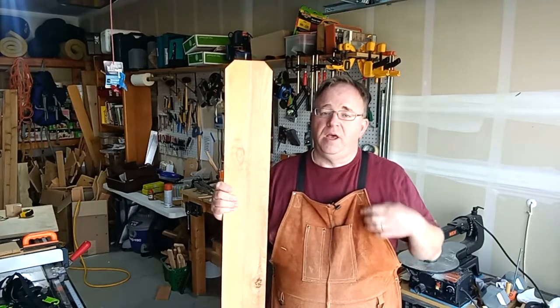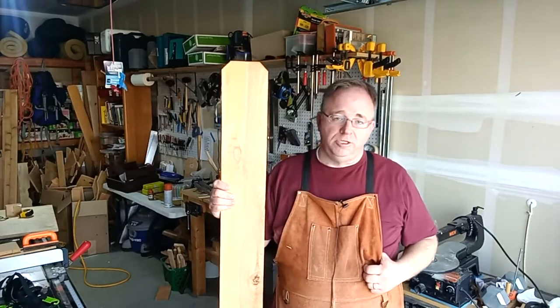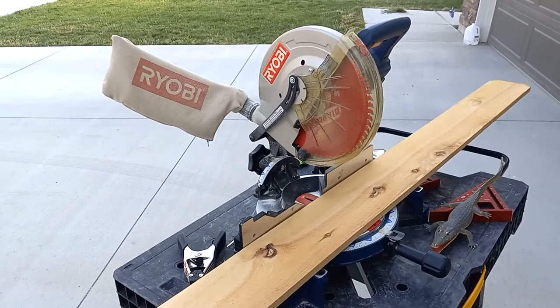Now remember safety. I'm going to be protecting my lungs, my eyes, and my ears, and I encourage you to do the same. Miter saws deserve to be treated with a healthy level of respect, so make sure you know how to use your tools safely.